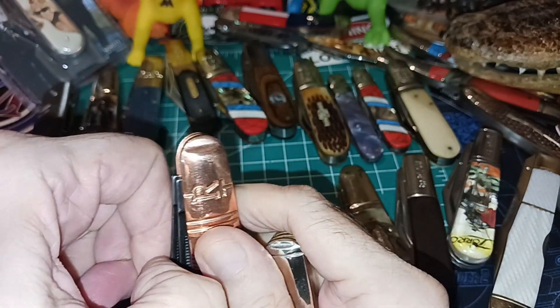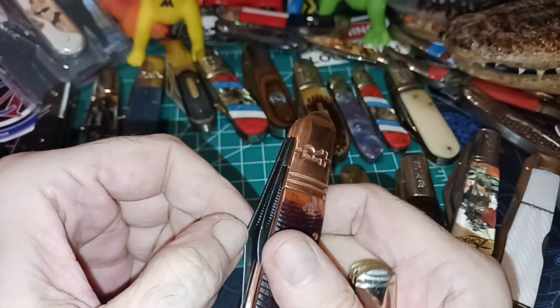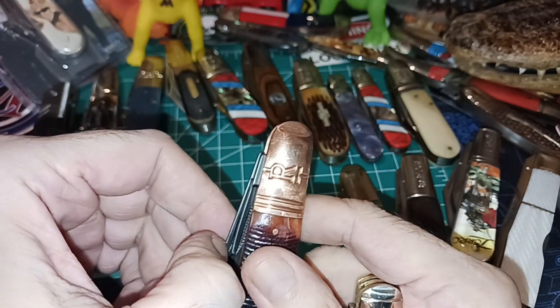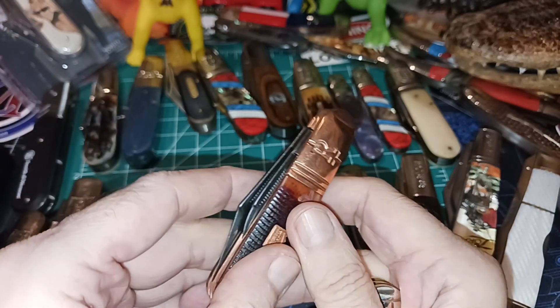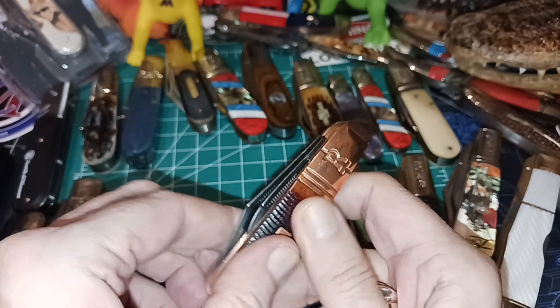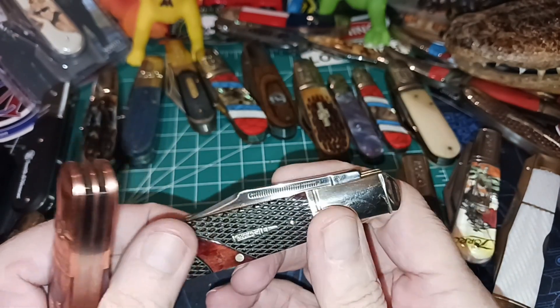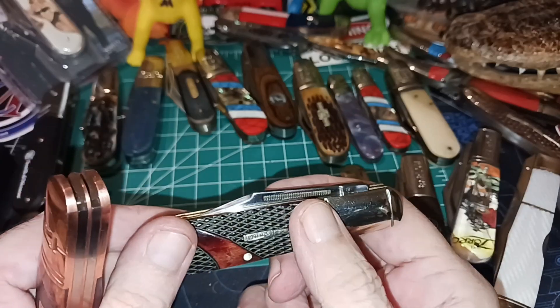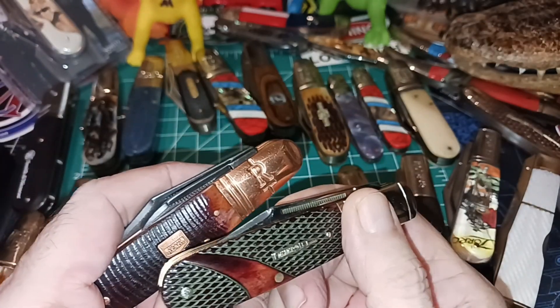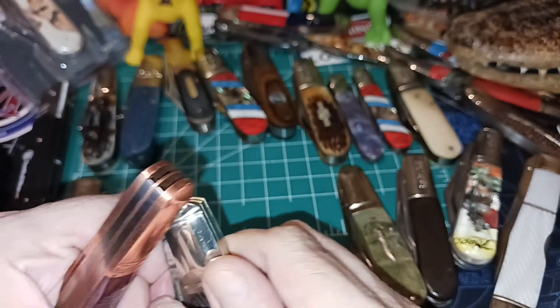I can do it even without much of a nail, but you see how that's barely possible and there's not a lot here because it's sloped down. There's not a lot here to grab — you pretty much have to use the nail nick. The Marbles here has a long straight match strike and is very easy to get a hold of.